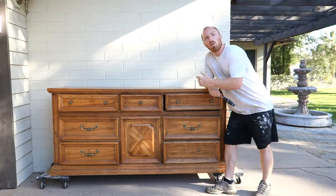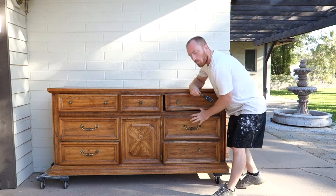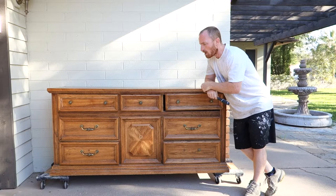Alright, our first step is to remove all the hardware. It looks like some of it's already been removed, but we'll scavenge around, try to find some new handles for this piece and put them on. So first let's remove the old ones.